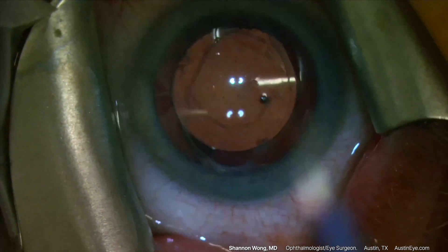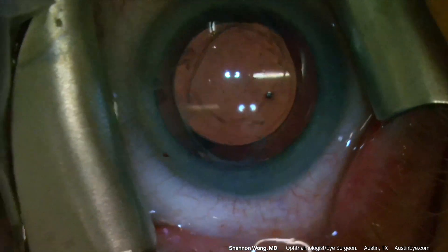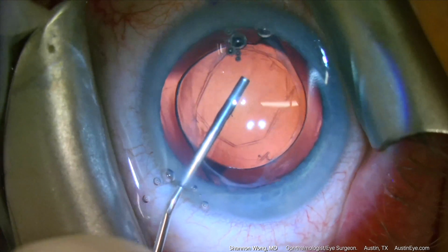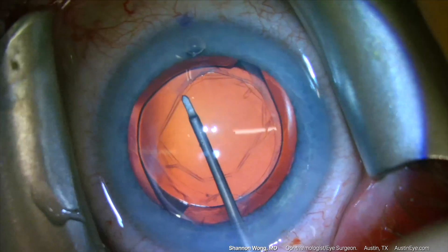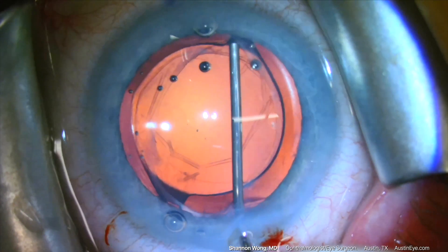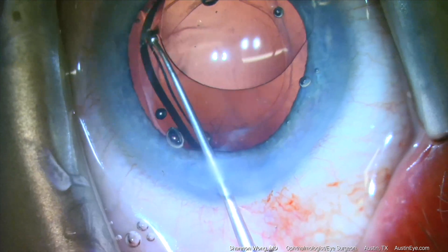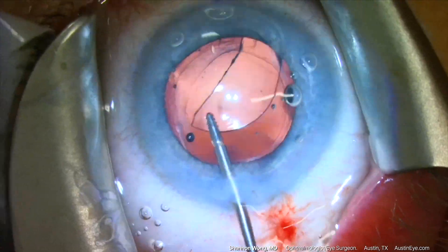Intraocular lens exchange is performed in our usual manner: topical anesthetic augmented with intraocular lidocaine and oral Valium 10 milligrams. We do not use IV sedation in our ASC. Once the anterior chamber is filled with Healon GV, we elevate the anterior capsular rim and visco-dissect the IOL from the capsular bag. The IOL haptics are visco-dissected from the equator of the capsular bag, then the IOL is rotated into the anterior chamber, cut with IOL cutters, and removed in two pieces.